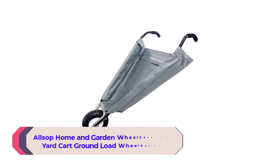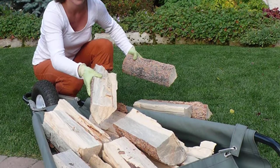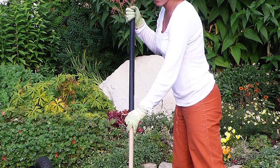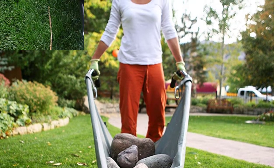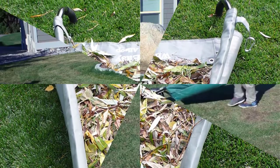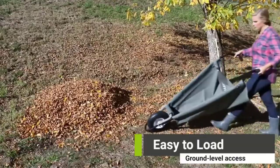Number 4: Alsup Home and Garden Wheel Easy Folding Yard Cart Ground Load Wheelbarrow. Large garden equipment requires a lot of storage space. This Alsup folding wheelbarrow features an excellent design that enables it to unfold and transport up to 350 pounds, then fold up to be only slightly larger than an umbrella when not in use. Thanks to its thick vinyl material, you can push, tug, and transport a wide variety of loads, and because it can reach the ground, it's excellent for raking leaves or sweeping up soil.